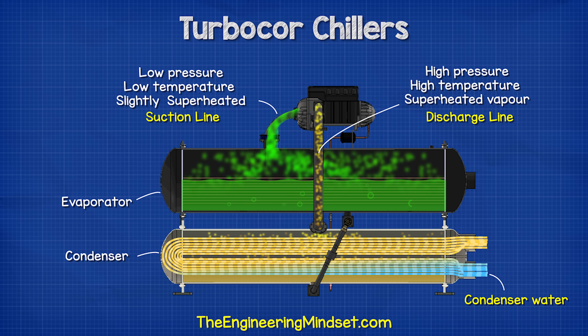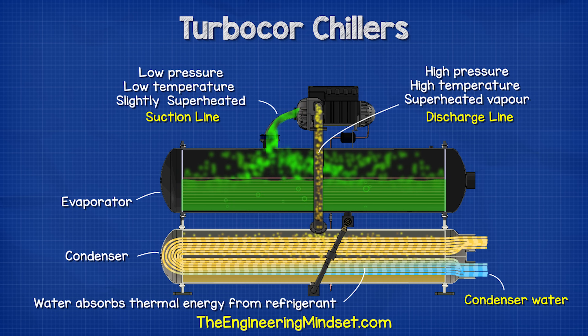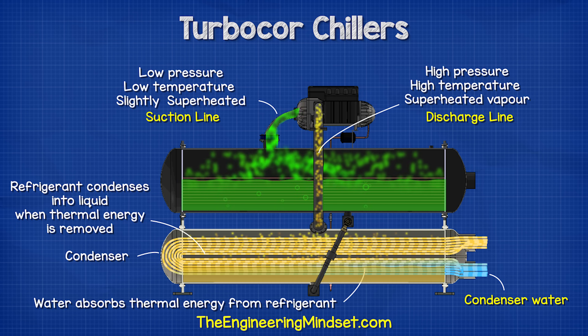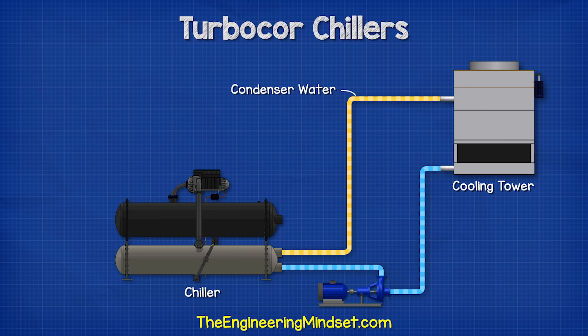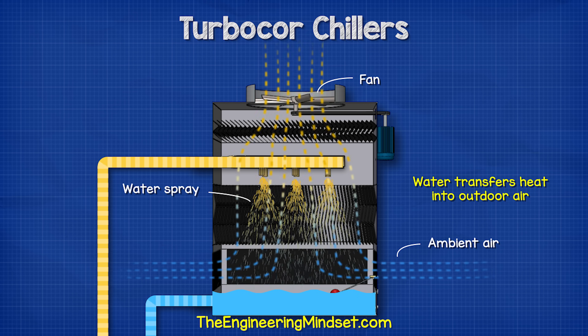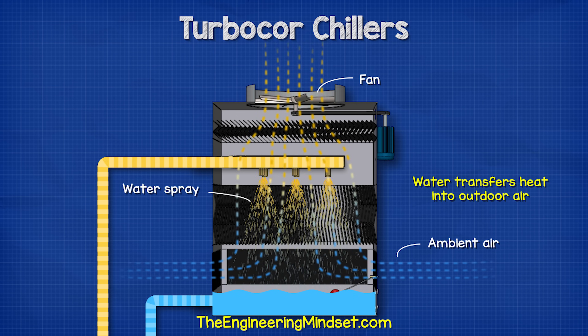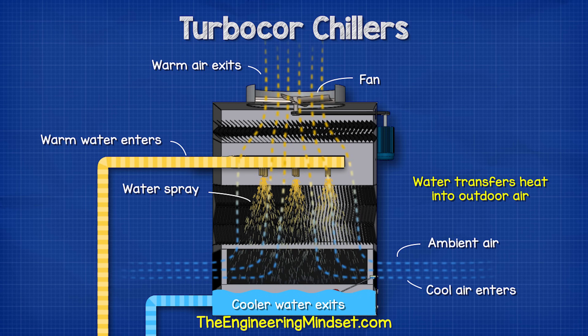The high-pressure refrigerant is sent to the condenser and released into the shell. Condenser water flowing through the tubes absorbs the thermal energy of the refrigerant, causing it to condense into a liquid that accumulates at the bottom of the condenser. The condenser water enters cool and exits warm, then is sent to the cooling tower, usually located on the roof. The cooling tower uses a large fan to force ambient outdoor air through it; the condenser water is sprayed into this airstream, the air absorbs the thermal energy and carries it away into the atmosphere. The condenser water returns cooler and the ambient air exits warm.